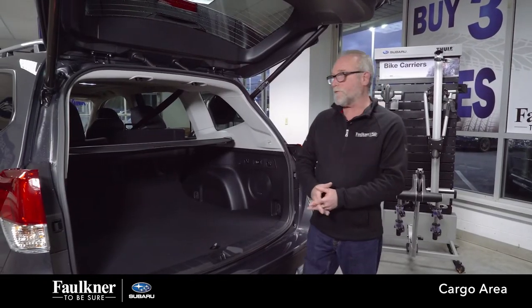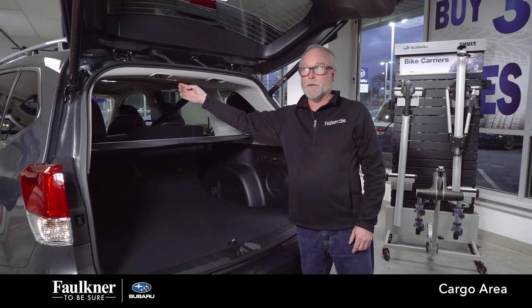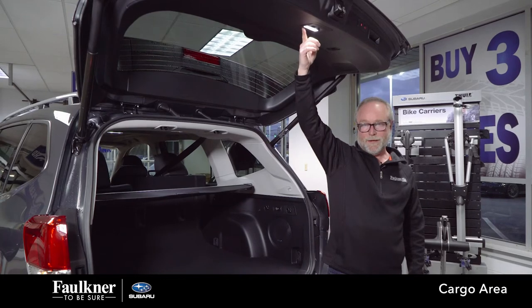In the back of your Forester, you have at least one cargo light right up in the middle. You can set that to the middle position and it will work with your tailgate. Some trims will also have another light on the bottom edge of your tailgate — that one is either off or door.